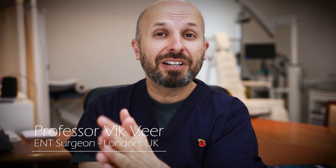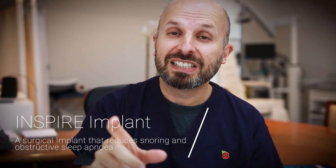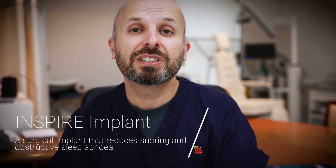Hi there, I'm Dick, the ENT surgeon. I want to do a very quick video about the Inspire implant. I've had a patient recently who had an Inspire implant put in because of his obstructive sleep apnea, and what I want to do is show you what it looks like inside his throat when the machine is turned on.